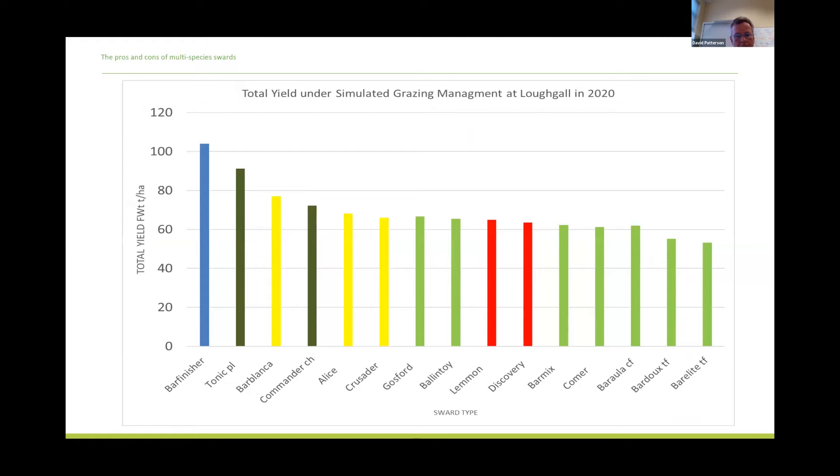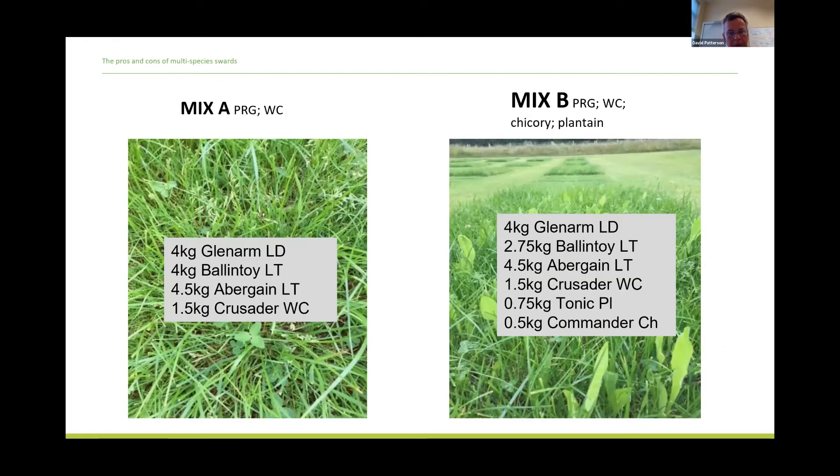Some early results — preliminary findings from fresh rates taken in the 2020 season. Mostly to the left hand side of the chart are dominated by the herb components. The bar finisher is a no-grass mixture — purely red clover, white clover and herbs. Tonic plantain beside it, and Commander chicory, are the relatively higher yielding plots right across the eight cuts of the 2020 season. The grasses, seen as the light green bars on the right hand side, as a group there's not much difference between them but they're poor yielding. I put a fair bit of that down to the late dry spring we had in 2020.